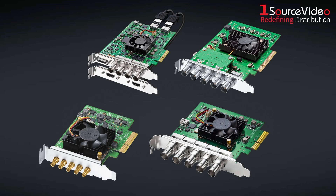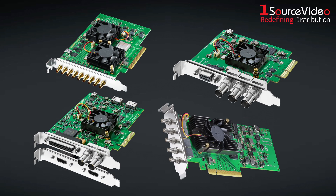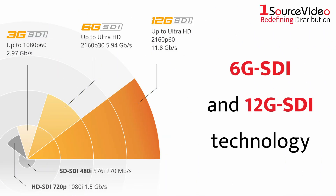There are over 16 DeckLink card models, with each one featuring different SDI, analog, and HDMI connections, as well as the latest 6G-SDI and 12G-SDI technology.